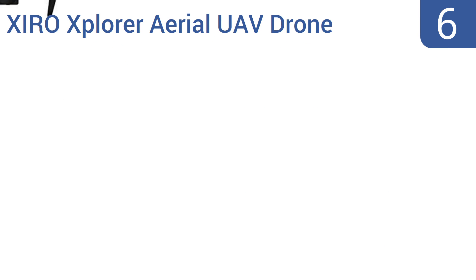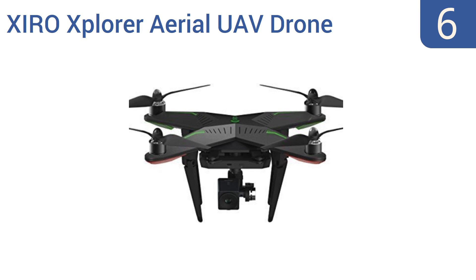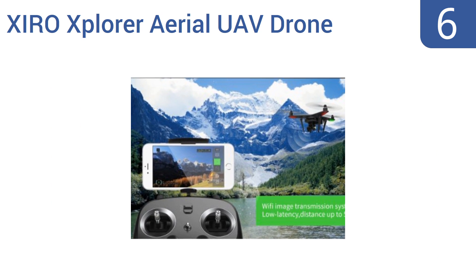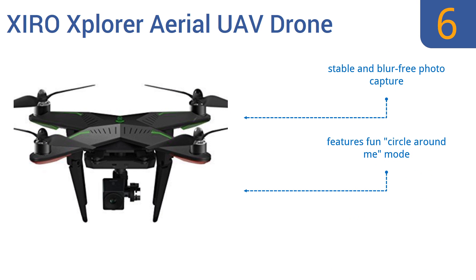At number 6, the Zyro Explorer aerial UAV drone quadcopter comes almost ready for flight. It's pre-tuned before leaving the factory, so just charge the battery, attach the propellers and flip the drone on. Just note that you might not be ready for it — it's not a beginner's drone. It features a stable and blur-free photo capture and a fun circle-around-me mode, but some of the units often have glitches.